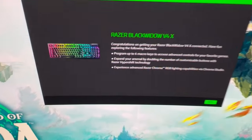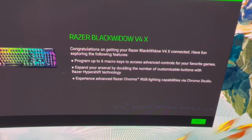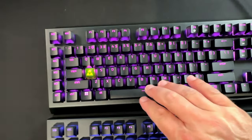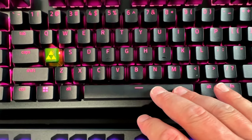Razer uses their Chroma software suite to power the RGB customizable per-key lighting. Razer proclaims that their switch construction promotes brighter, even lighting, and you can customize each key from over 16.8 million colors and effects, including dynamic lighting for hundreds of Chroma-integrated games.